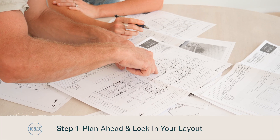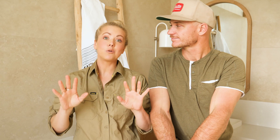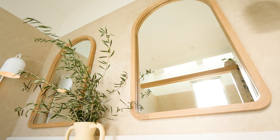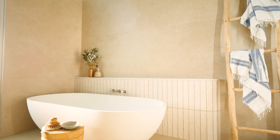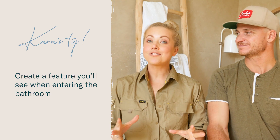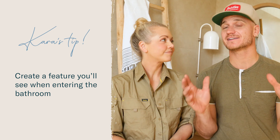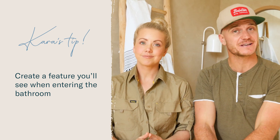Step one is to lock in your layout. If you are renovating and you're on a budget, it's always best to keep the plumbing where it is because that will save you some dollars. But if your original layout wasn't functional, now is the time to change it up. A good tip here is to think about what your feature is going to be in the bathroom and what your eye is drawn to when you first walk in — so is it going to be that hero bath underneath the window, or are you going to go for a feature tile?